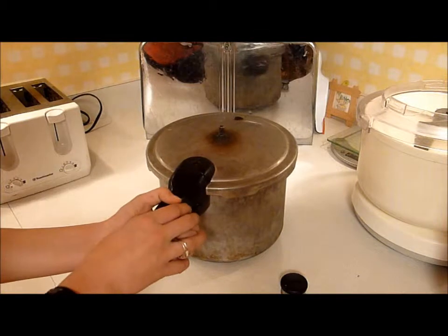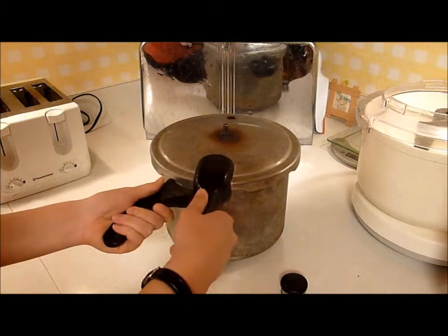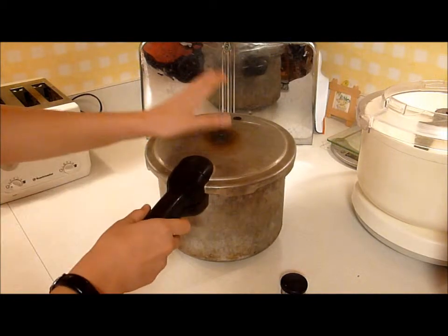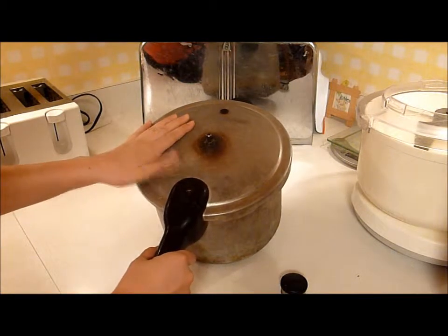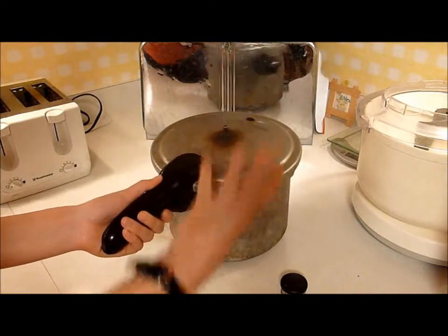The handle is in the locked position right now, and there is no way that it will open unless you unlock it, which you do by separating the two handles and then you can lift the lid off. When the lid is in the locked position and there's food inside cooking, a little silver button will pop up when the pressure gets high enough to be dangerous if you open it, so that you cannot open the handles until the pressure has been relieved.